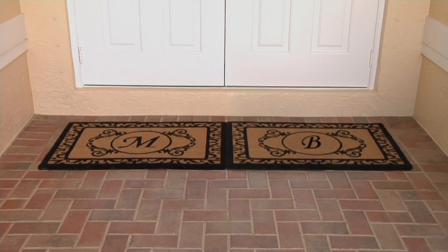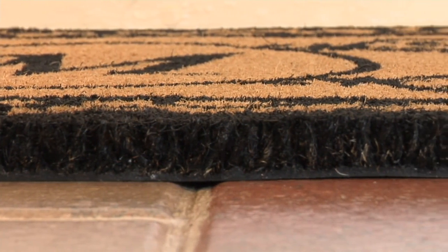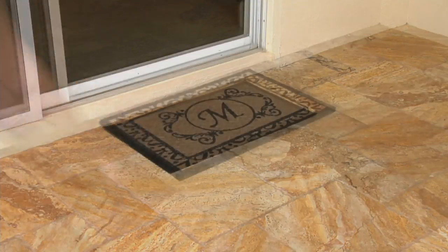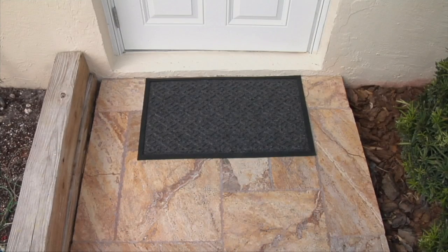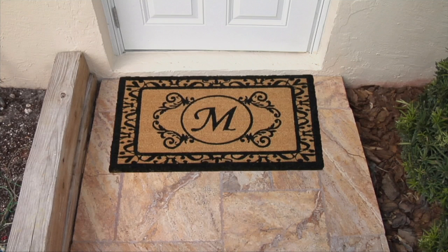Look how much more beautiful this door looks just with the mat — nothing else around it even. It's thick cocoa mat, so that cocoa fiber is helping to trap all that stuff outside. And here's the difference: that mat versus this — instant appeal, instant estate-like look without the estate-like price. This is my favorite shot because this is just a back door, a standard back door. Look how much more beautiful it looks with that mat there.